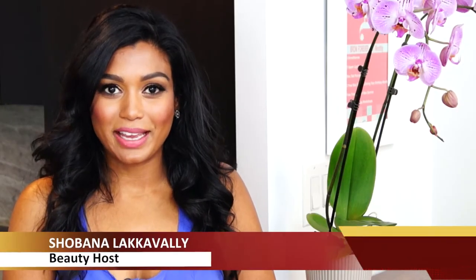We all make mistakes while doing our makeup, but before you wipe off that face in frustration, this beauty episode of Anoki Daily Spotlight TV is just for you. I'm going to show you some solutions to those common beauty blunders.